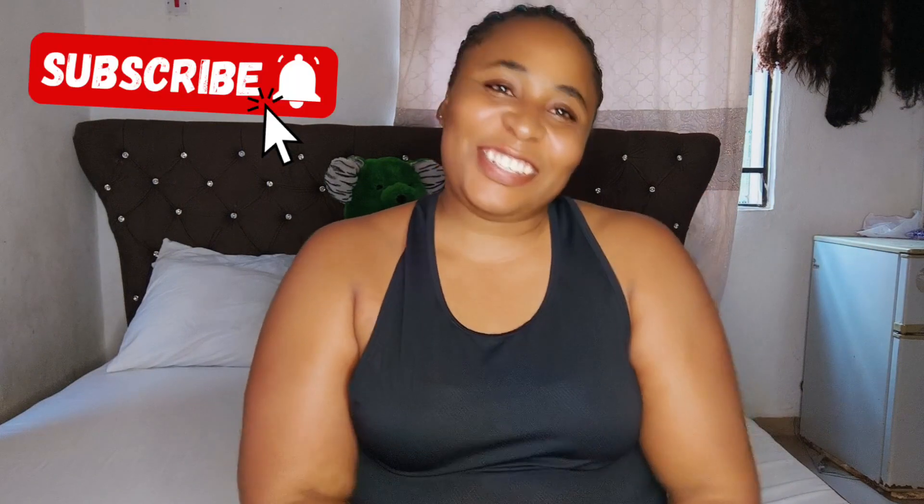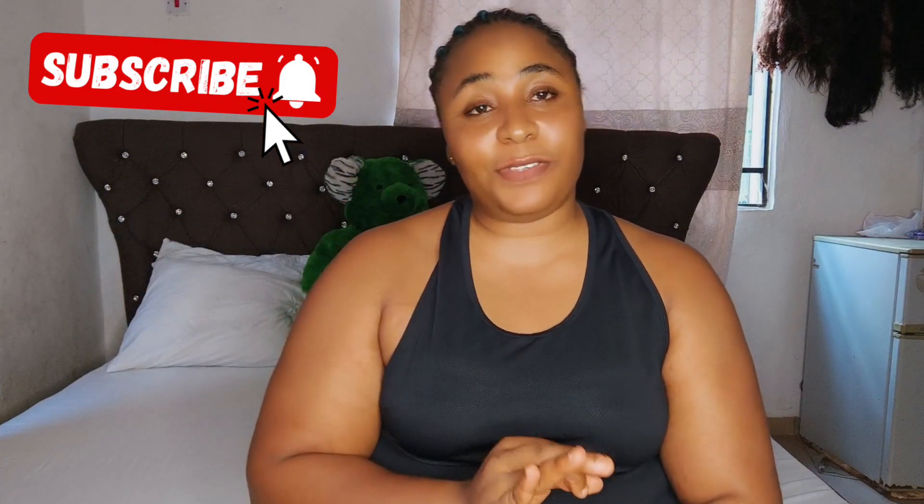Hi guys, welcome to my channel. In today's tutorial I'll be showing you beautiful and very romantic styles to enjoy sex. If you're interested let's get straight into it, but before we do, don't forget to subscribe and turn on your post notification bell to be notified when I post amazing videos like this.